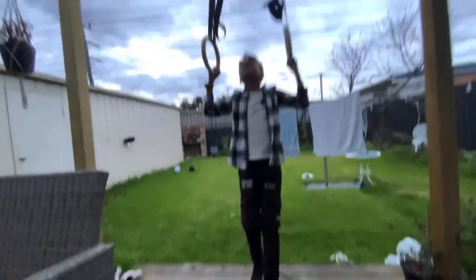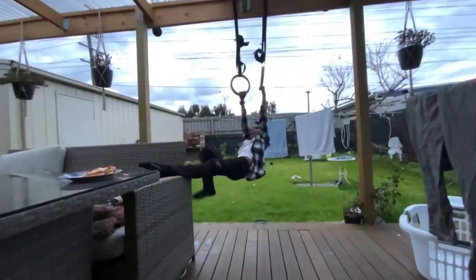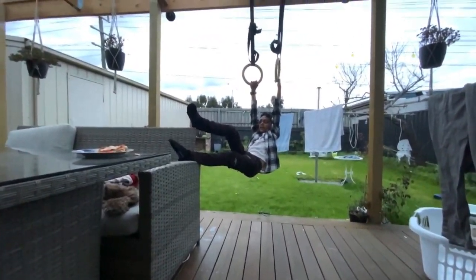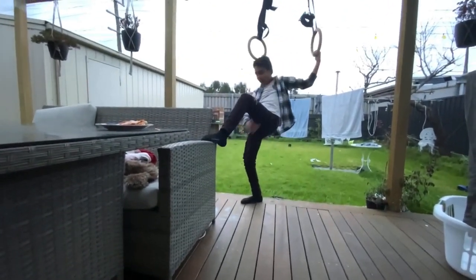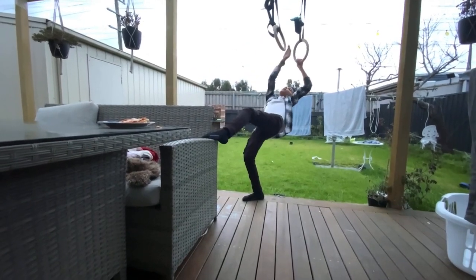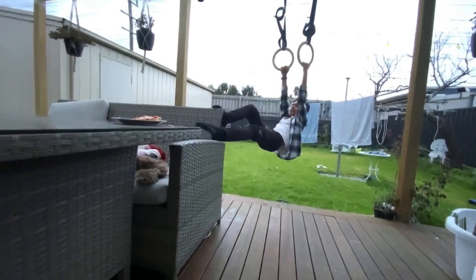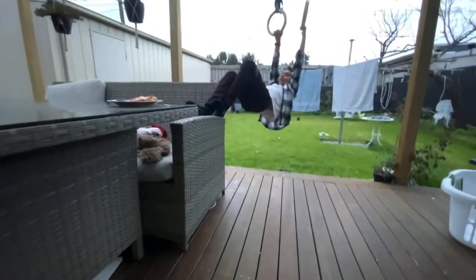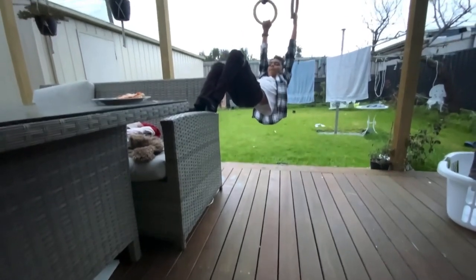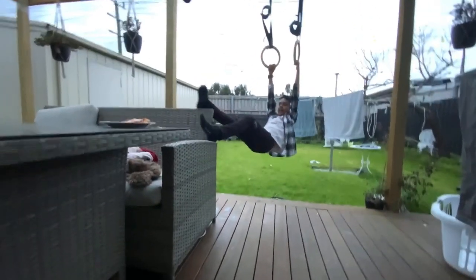So this is like a hold challenge — I get to keep my feet up to that area, and I have to stay like this for as long as I can. I'm allowed to do that, but my bottom is not allowed to touch the chair.